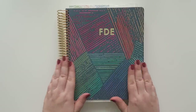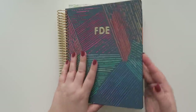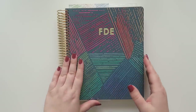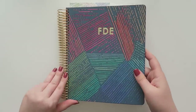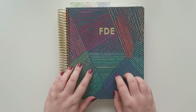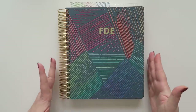I decided to go with the Luxe Planner this year. What that means is it's a hard cover coiled-in planner — you can't remove the cover. I mean, I guess you probably could, but it's meant to be a permanent cover. However, you can lay other covers over it if you want to.